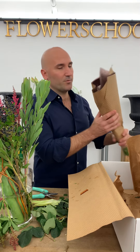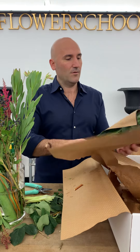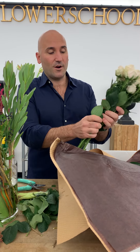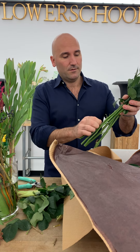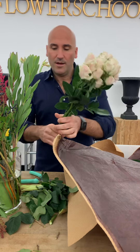We have some spray roses here. Remove the foliage, and just be careful — there are thorns. I'm an experienced professional, I can just pull them. Again, we're going to cut and put them into the water.